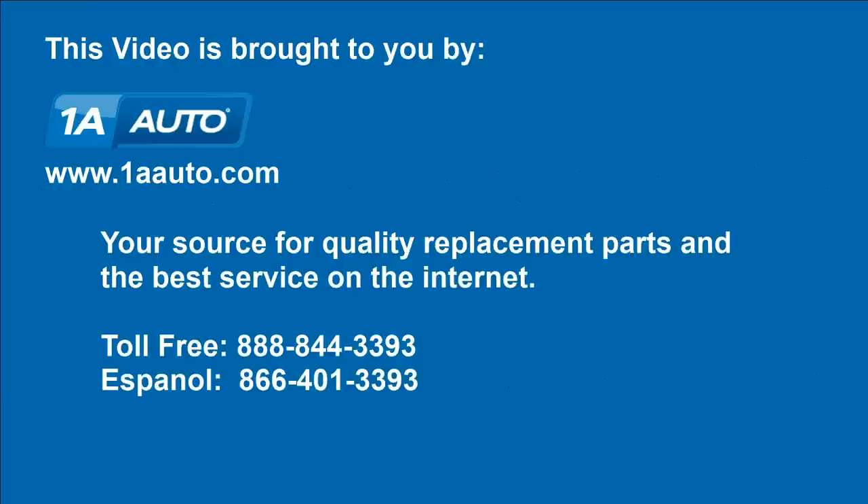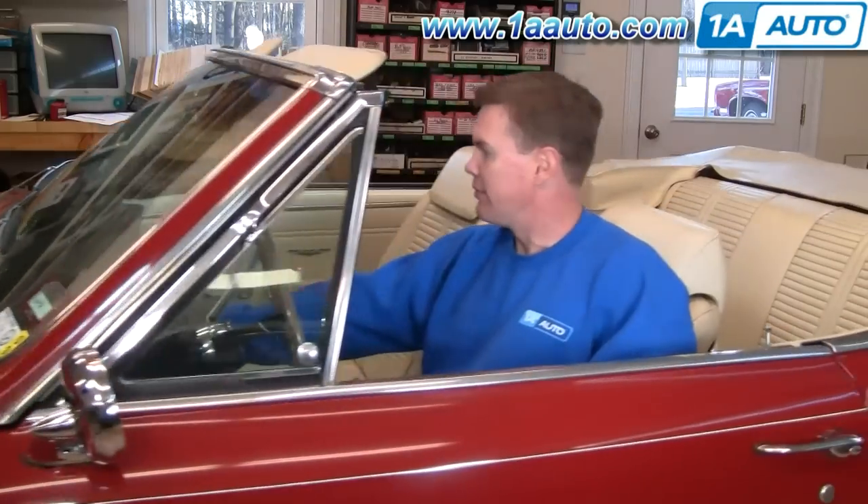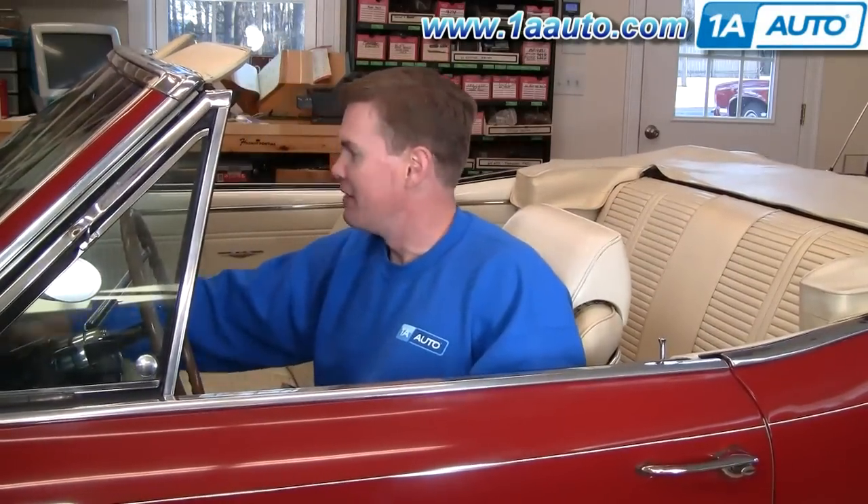Brought to you by 1AAuto.com, your source for quality replacement parts and the best service on the internet. Hi, I'm Mike Green. I'm one of the owners of 1A Auto. I want to help you save time and money repairing and maintaining your vehicle. I'm going to use my 20-plus years of experience restoring and repairing cars and trucks to show you the correct way to install parts from 1AAuto.com. The right parts installed correctly will save you time and money. Thank you and enjoy the video.